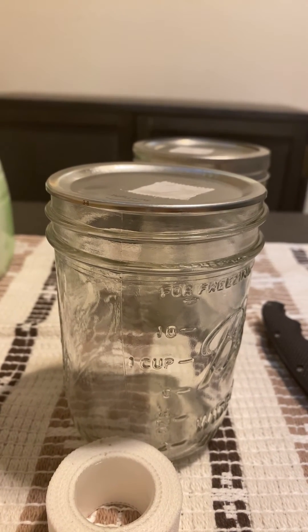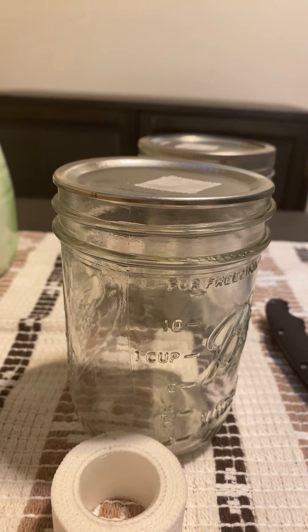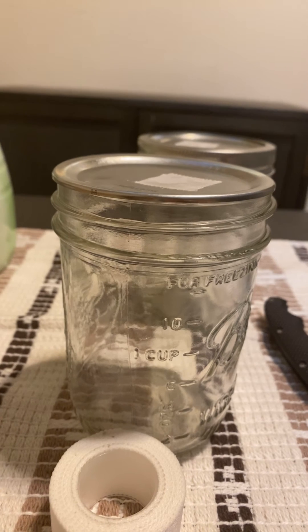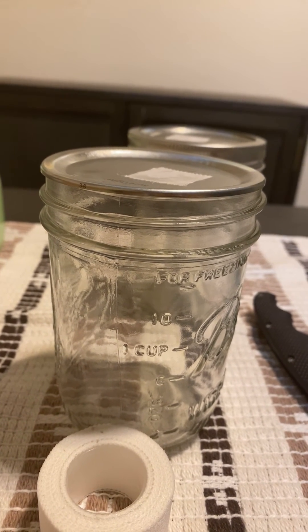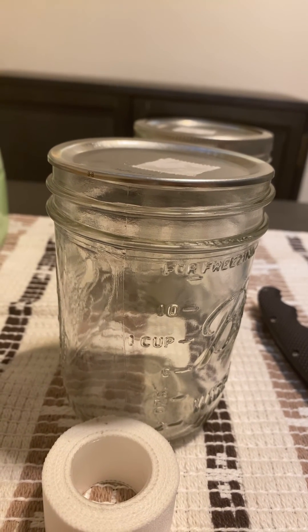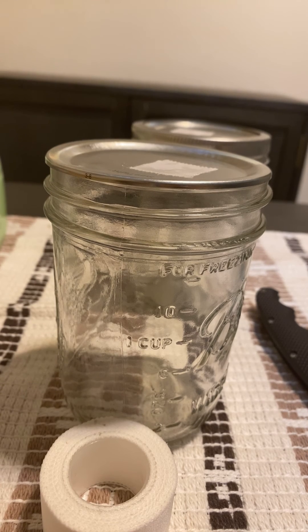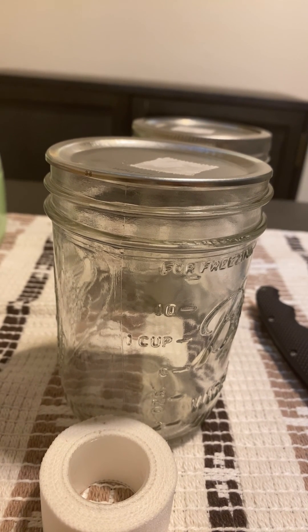I'm probably going to be taking a video of me doing that tomorrow. Let me know if you guys are interested in more cultivation videos. Very simple — inoculating grain spawn into these pint jars for grain-to-grain transfers. Simple as that. Alright, take it easy.